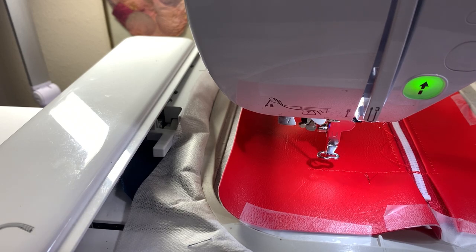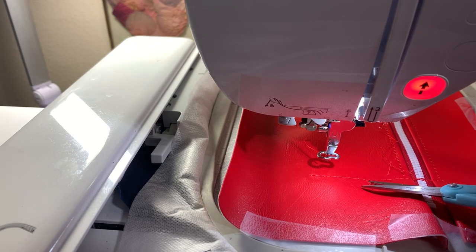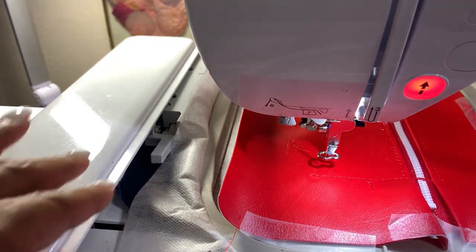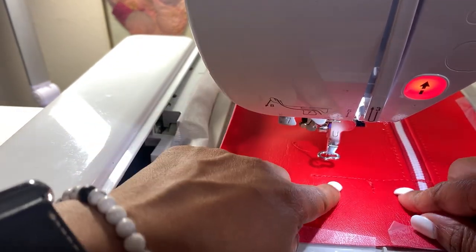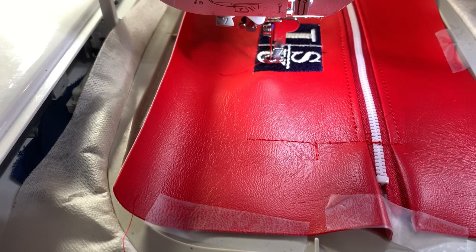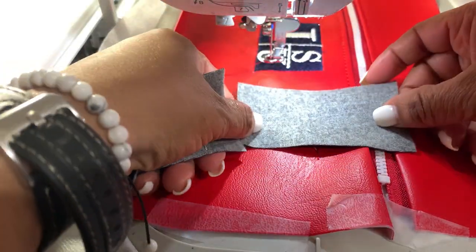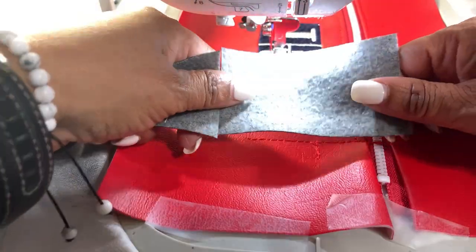I had to re-thread my machine — it was not sounding right, so I re-threaded and redid the bobbin. Step seven is just the placement for a piece that goes on each side. It's doing a line here to give me my placement for my tab. I'll place my tab here and then it's going to do a tack-down. You'll need two of those — one on each side.